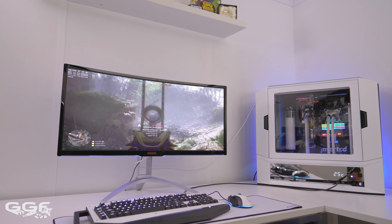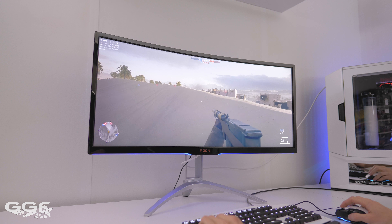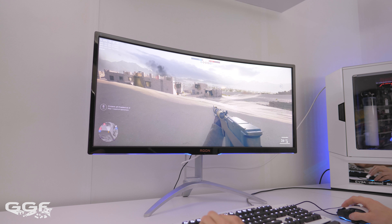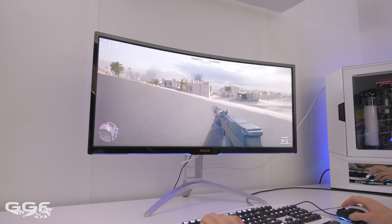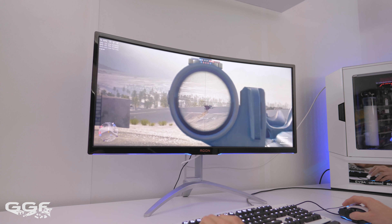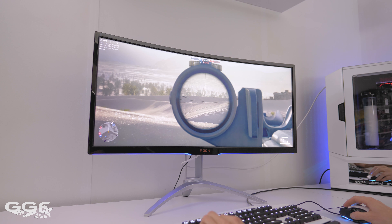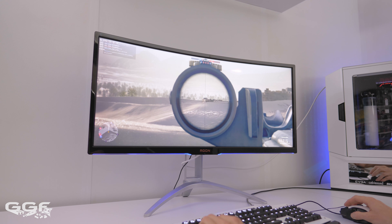Gaming on the screen I found no issues at all. Input lag was basically non-existent thanks to the G-Sync module, though having this module does add to the screen's overall cost. Pixel response was good with no noticeable issues. I tested a variety of games in various modes and decided to leave the screen in the medium overdrive setting. Not bad for a screen of this size — most cheaper gaming monitors use the faster TN panel instead of IPS or VA, and TN panels have much faster response but less accurate colours.